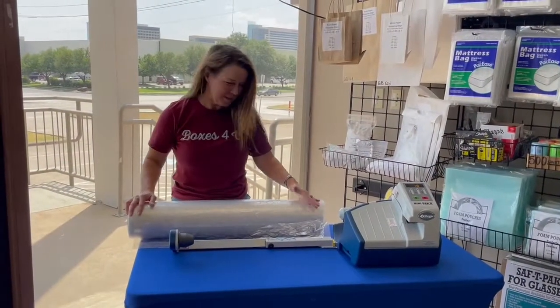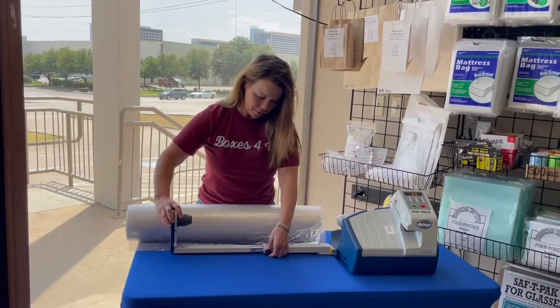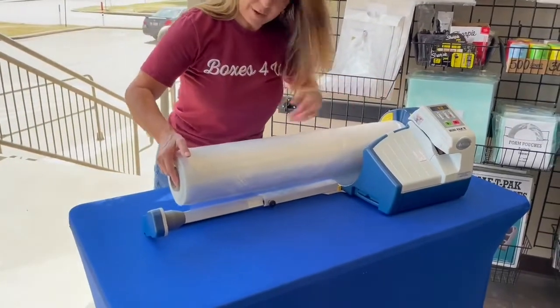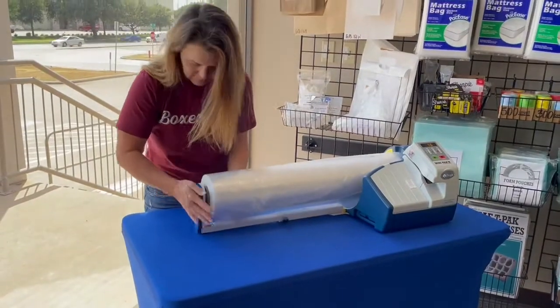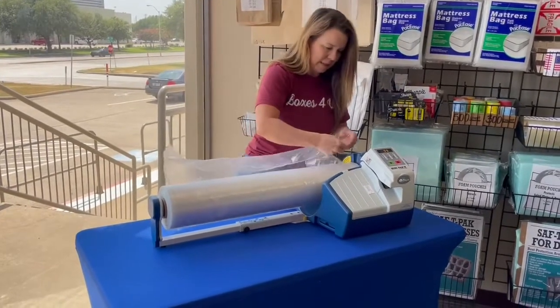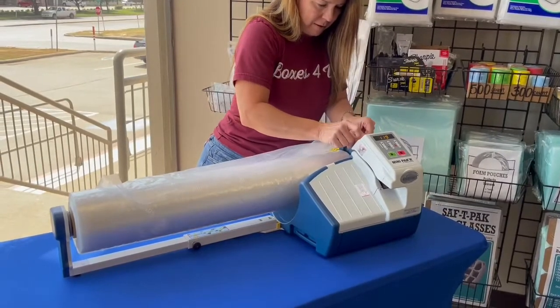Now that we've put the machine together, we're going to load the film. You have to pull it out and then angle this arm down, and then put the film all the way in. Then you pull out a little bit of film to give it some slack, and there's a little area to thread it.